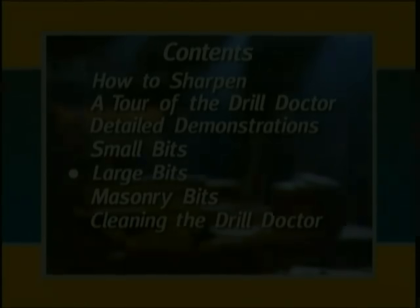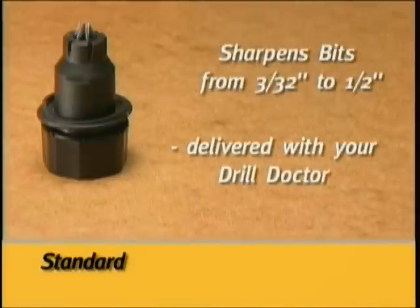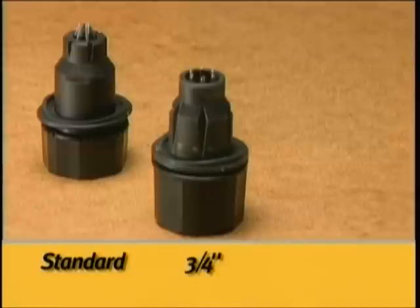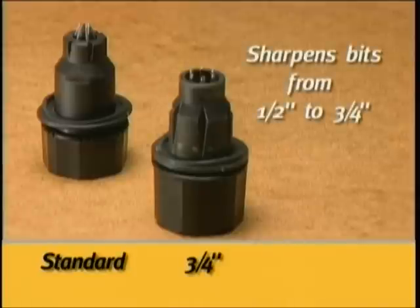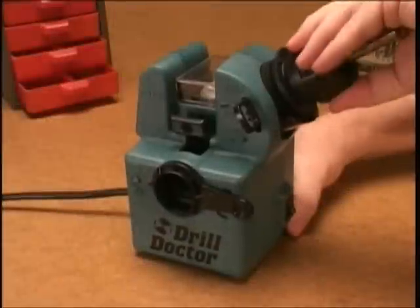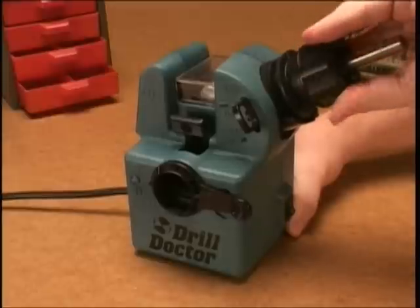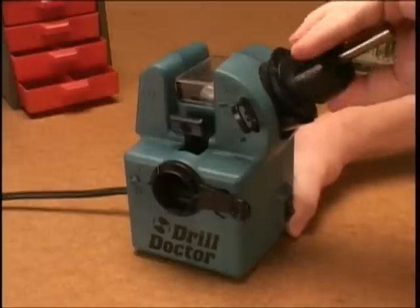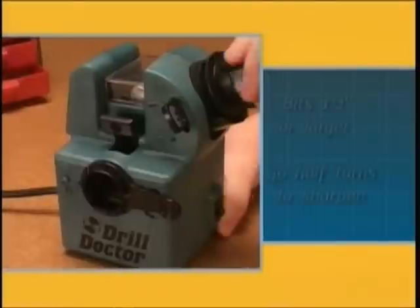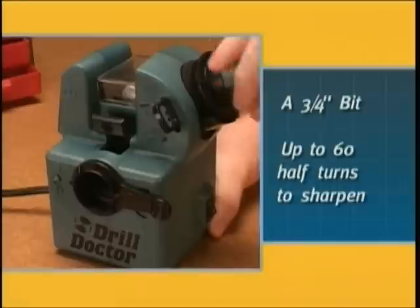Sharpening large bits: The standard Drill Doctor chuck sharpens bits from 3/32 inches to one half inch. This chuck is delivered with both the Model 500 and Model 750. The special three-quarter inch chuck sharpens bits from one half to three-quarters of an inch in size. This chuck is delivered with all Model 750s or may be purchased separately for your Model 500. Large bits are sharpened just like any other bit, but it is important to sharpen them so that the entire face of the drill bit is sharpened. A large bit will require more white mark to white mark rotations — bits one half inch or larger will need a minimum of 40 half turns, and a three-quarter inch bit may require up to 60 half turns.